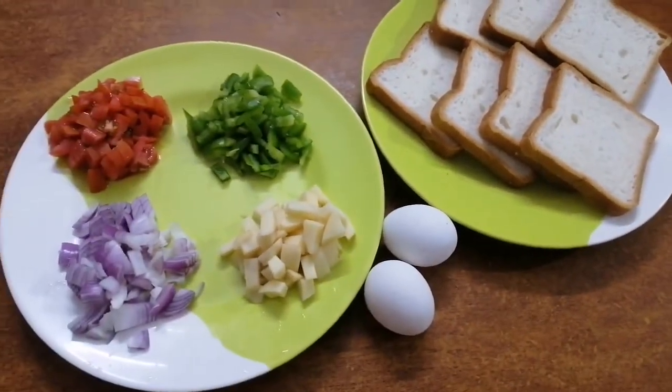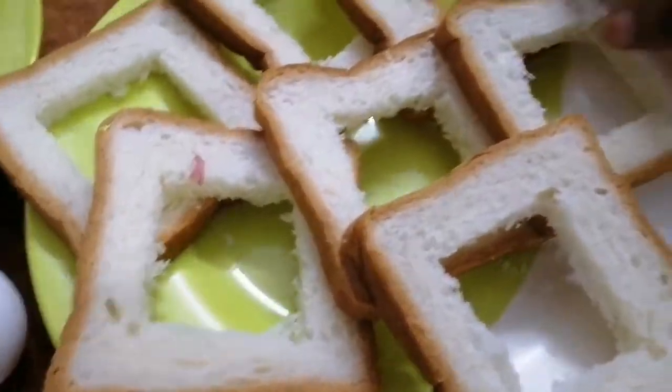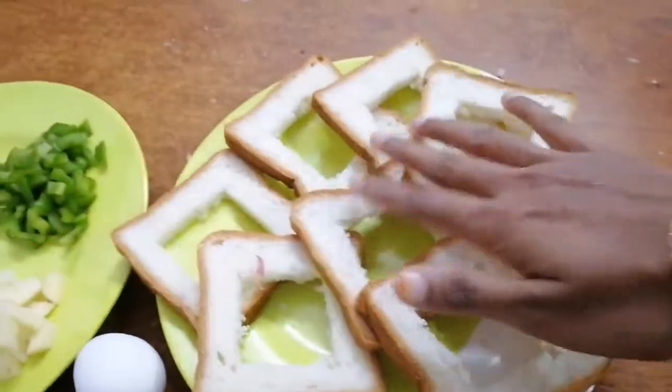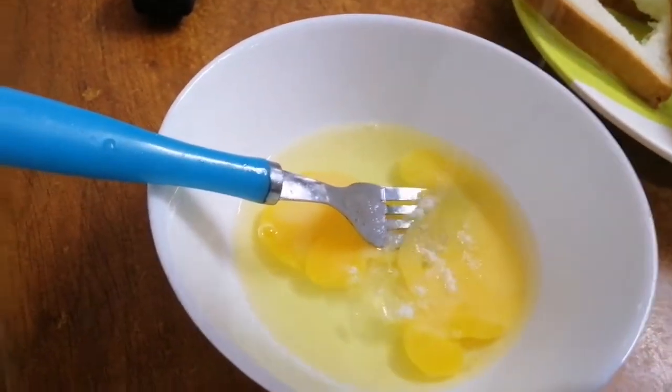I put 7 sliced bread. This bread is cut into the middle portion. You can stir it in a bowl. I added two tomatoes to the middle mixture.